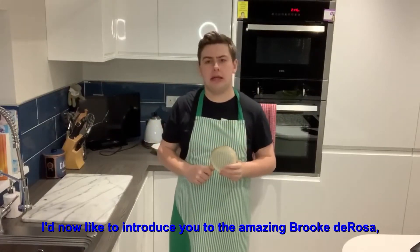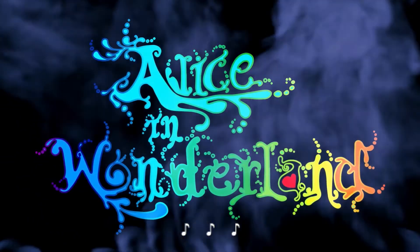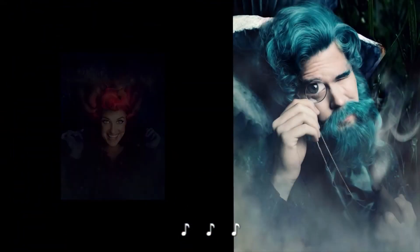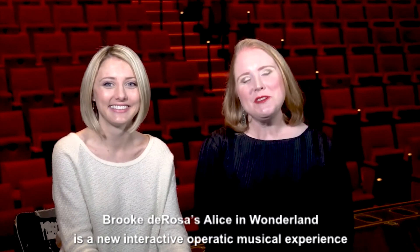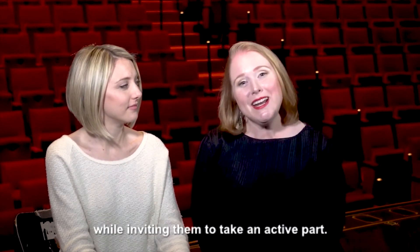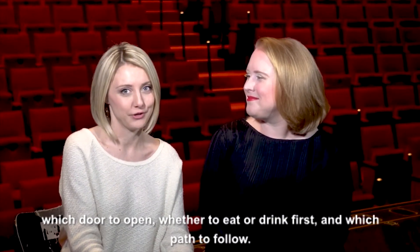I'd now like to introduce you to the amazing Brooke De La Rosa, who has written a brilliant version of Alice in Wonderland. Let's see some of the show. Hello, my name is Corinne Schaefer, and I'm Sachelle Beck. We'd like to welcome you to Wonderland. Brooke De Rosa's Alice in Wonderland is a new interactive operatic musical experience that invites the audience to explore the childhood story we all know and love while inviting them to take an active part.